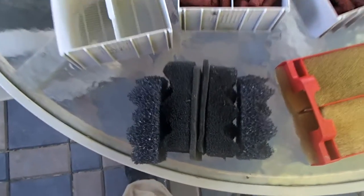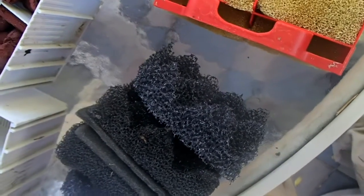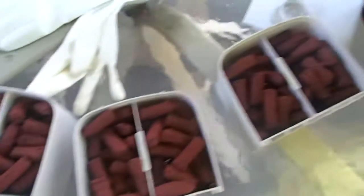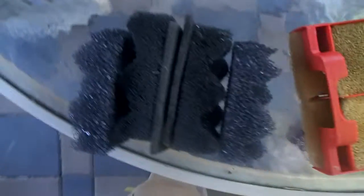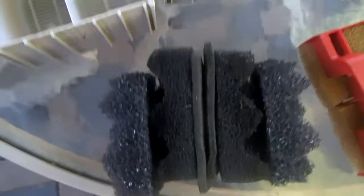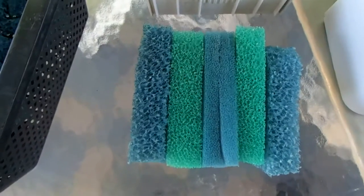We got everything nice and clean. We've cut some new coarse foam to replace the convoluted foam that had pretty much been eaten up by the bacteria. We've got the BioHome all nicely rinsed off, looking bright and shiny again. This is basically the current foam filter set that I'm currently selling, and we're going to continue testing that to see how it compares.